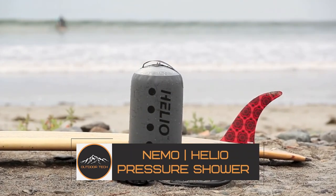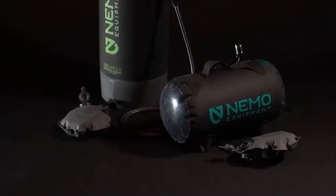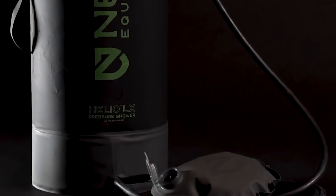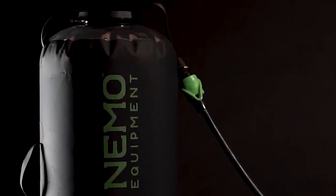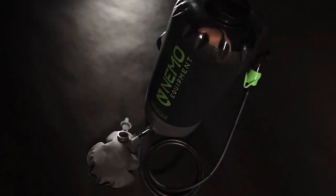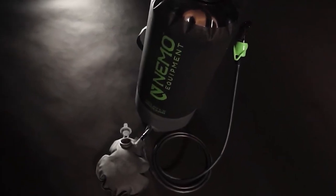The NEMO Helio Pressure Shower is portable enough to bring anywhere. The Helio rests horizontally on four tiny legs, is stable, and warms up quickly under the sun. You can fill and use this shower without needing energy, batteries, or a hose, although it takes a little while to figure out the cap, which is concealed in a funnel-like groove on the top.